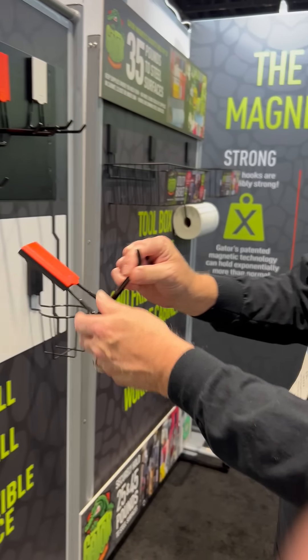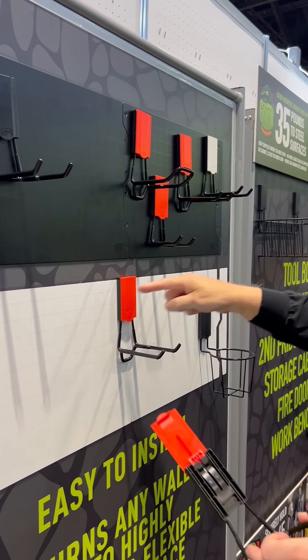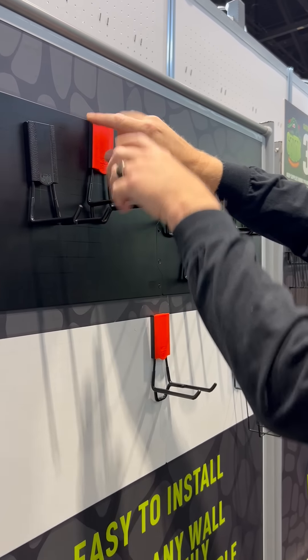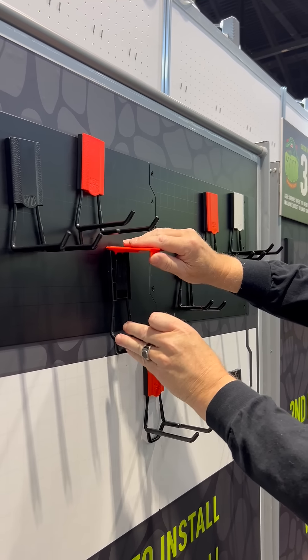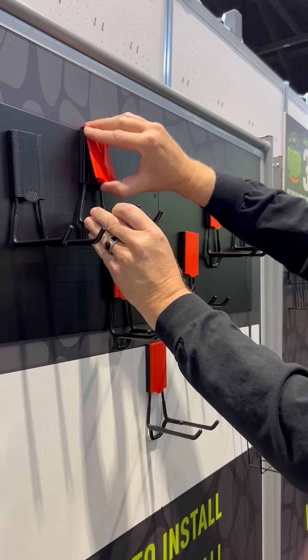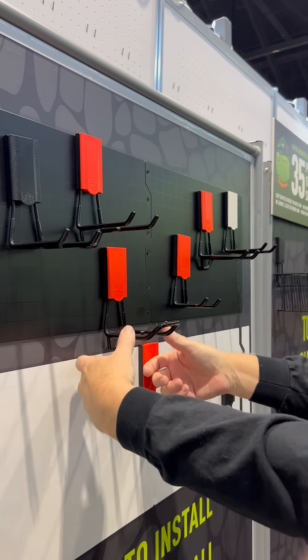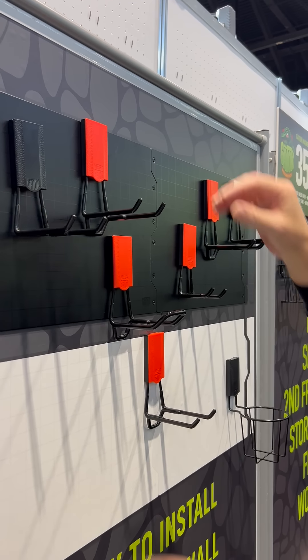When you come over to our steel wall target, which you see here, you can use all of the real estate you have to nest things. So let's say you have a broom here and you want to nest a lawn chair there, or you want to put a hammer here — you can do that, no problem.